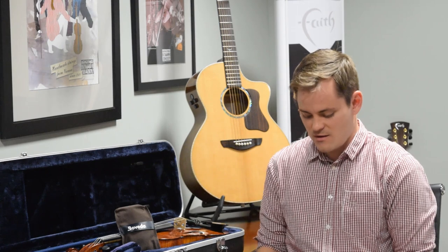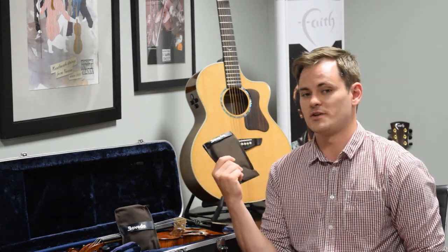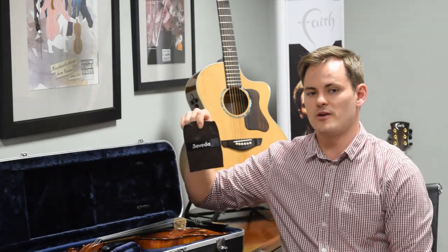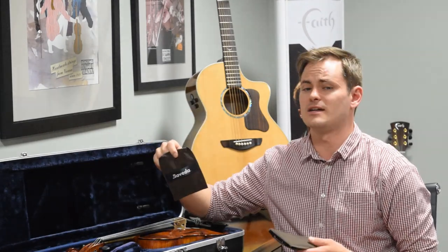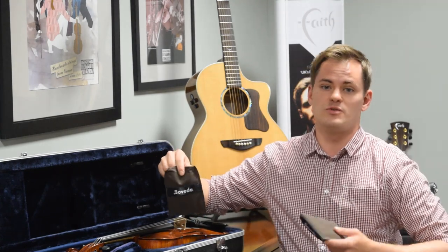We have a saddlebag pouch for acoustic guitar or cello, or a single pouch for smaller instruments like violin, viola, electric guitar or bass, oboes, bassoons, etc.